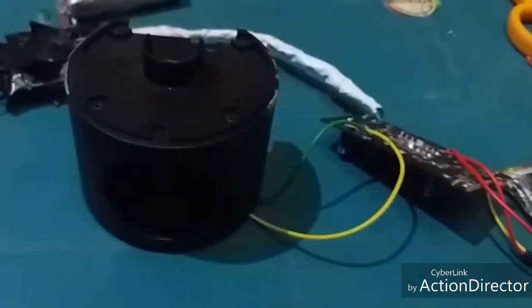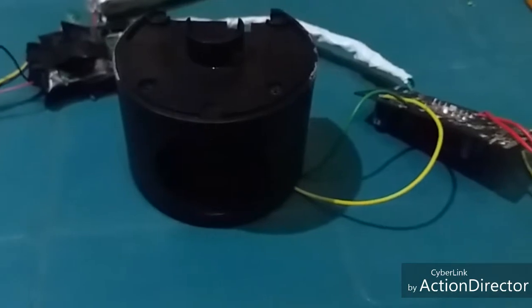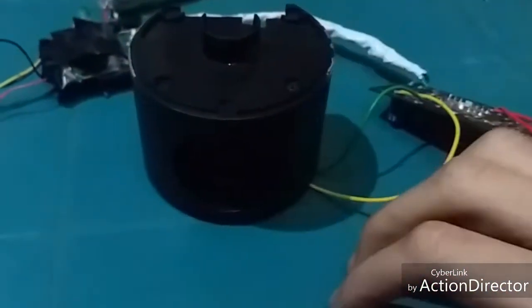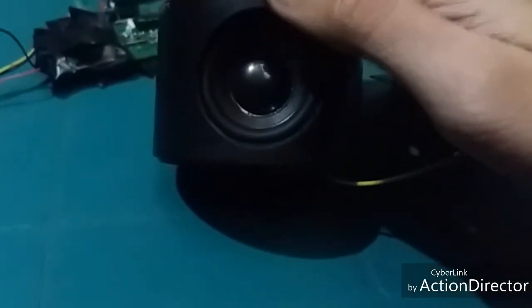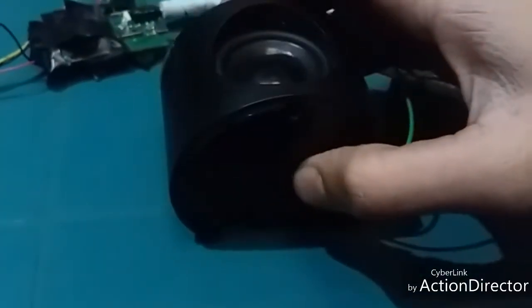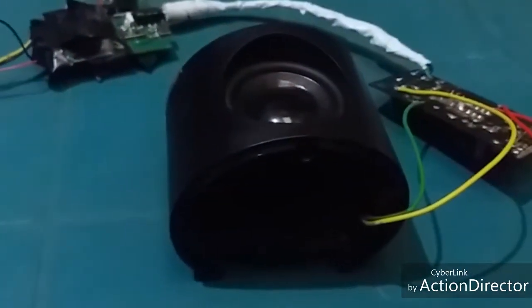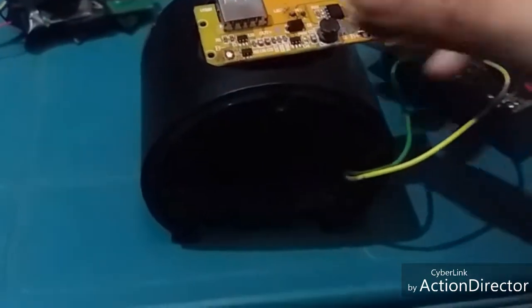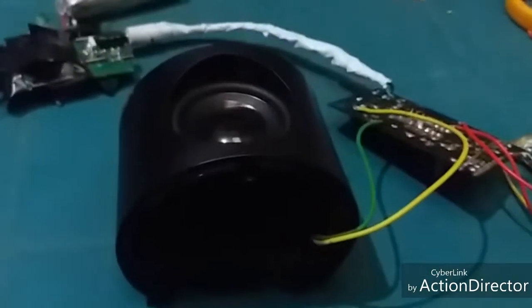It's now working. The speaker sound will come from here. I'm saying 'hello' into the microphone to demonstrate — you can hear it through the speaker. You can see, friends, the speaker is working.